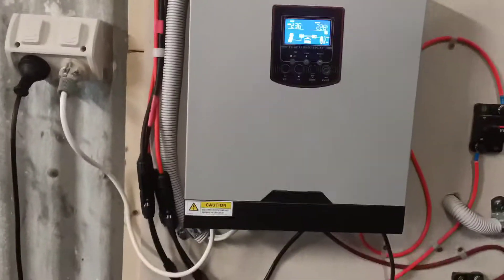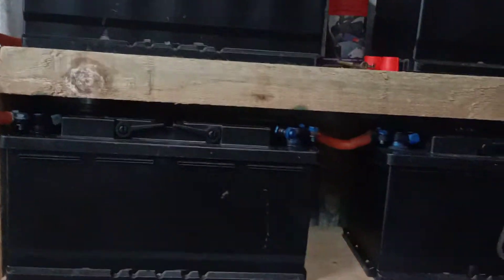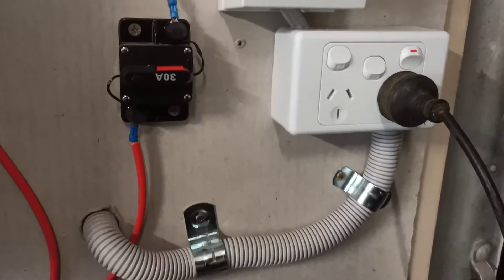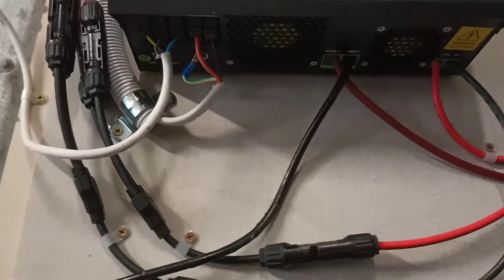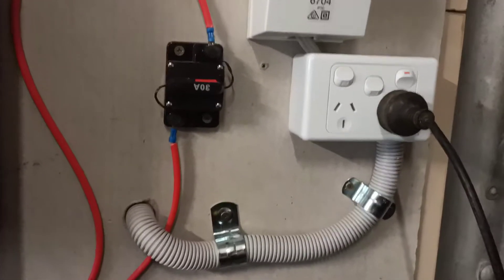Finally got it all connected. There's my battery bank — it's about 400 amp hours. That's the 240V output from the inverter that's built in underneath. It goes into the left-hand side there, runs through that conduit to an RCBO and then back to the rest of the shed.